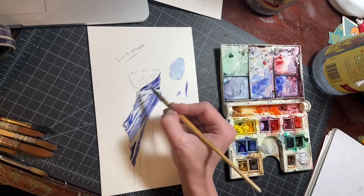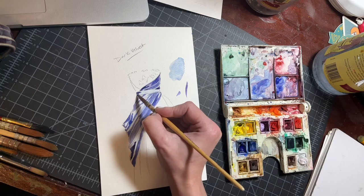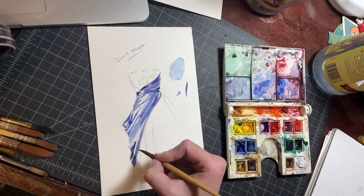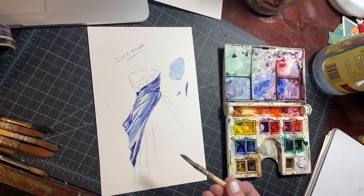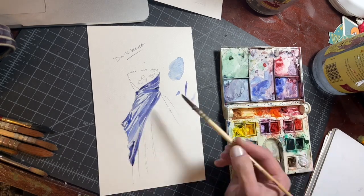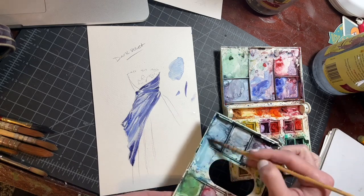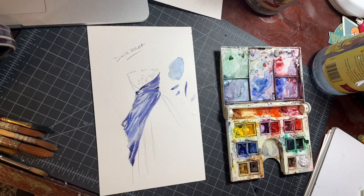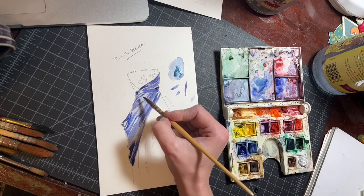I like using wet blending for a lot of the mid-tones in velvet, especially because I think that soft, liquidy shaping of the shadows and highlights helps to create the feeling of velvet. It's not as graphic usually, and it's not as high contrast as something like taffeta or silk that's going to have high reflective qualities.